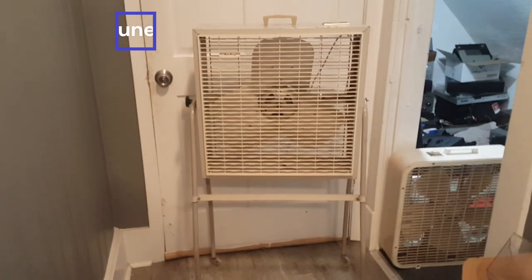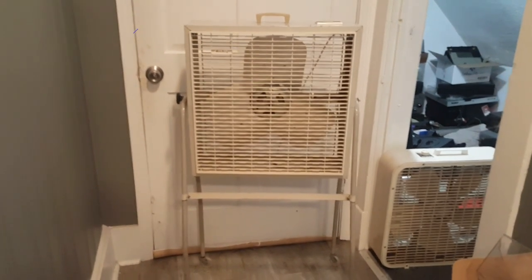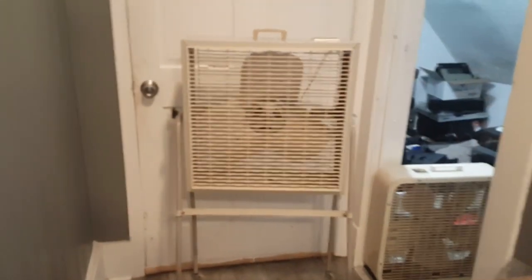Who's up for a fan video? That's right, it's not just any fan video. There's an Air King box fan on a stand that I picked up today for a fat $20. Air King.